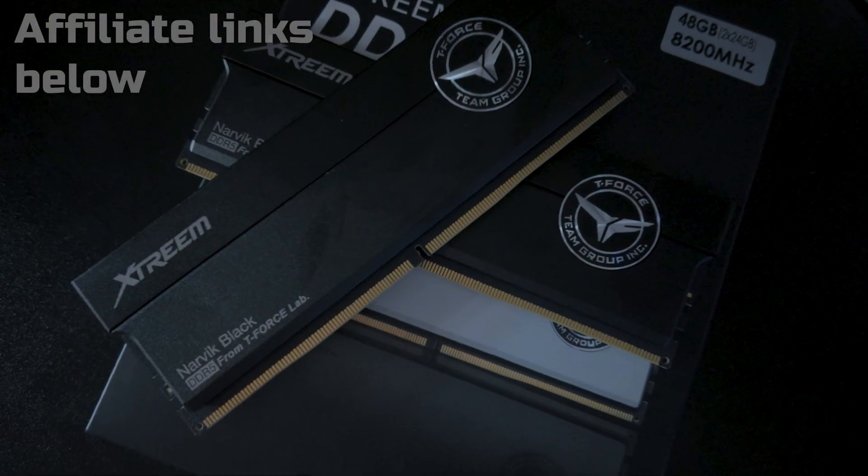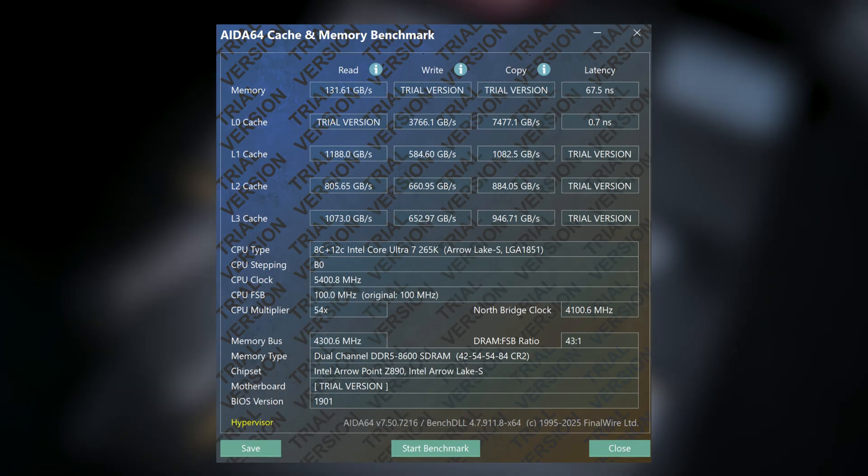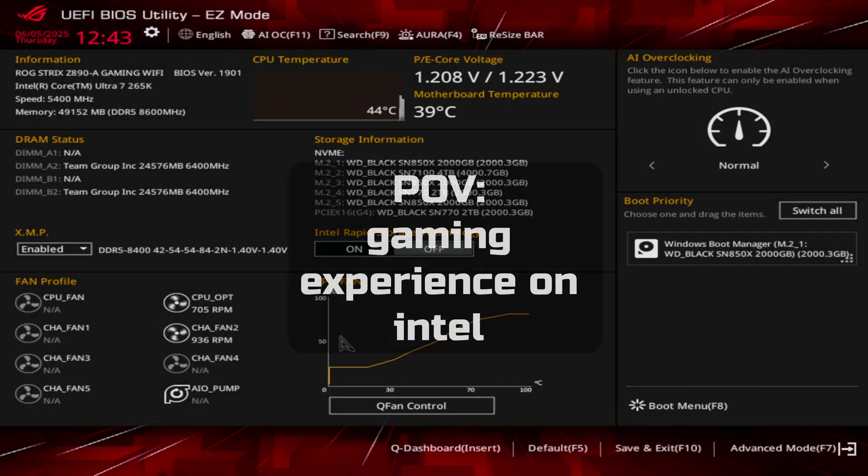I've paired mine with QDIMM RAM running at 8600 megatransfers per second CL42. My AIDA64 stats show under 70 nanoseconds of latency and over 130 gigabytes per second of memory bandwidth. You can tune Arrow Lake to actually be a very good performer — 40 percent over my 13700K is close to an X3D chip. Part of the gain is the E-cores on the 265K being so much better, plus running DDR5 versus slower DDR4. I've also seen benchmarks where a tuned 265K can get up to X3D performance.